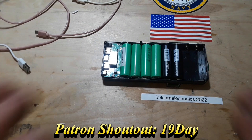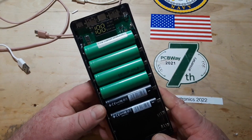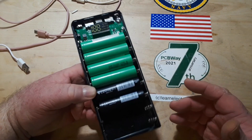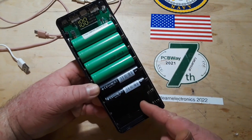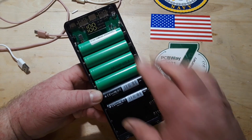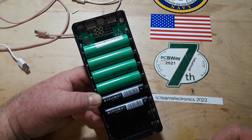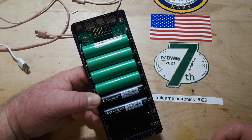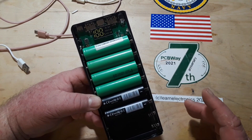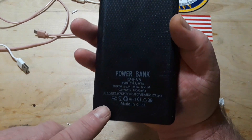Hey, what's happening guys? We're back taking a look at this thing again. It was two days ago that we did the original video and this is basically a do-it-yourself LiPo power bank. You can put from 1 to 8 18650 cells in here and they're all in parallel, so all you're increasing is the current capability, not the voltage.